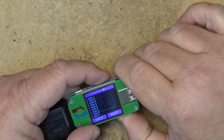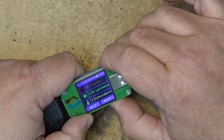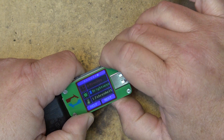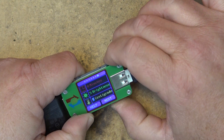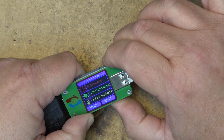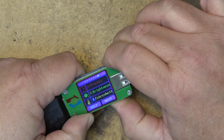We can also change the brightness on here. Press and hold to move to the next option — see, this changes the brightness. Press and hold again moves between Fahrenheit and Celsius, and then back up to the display. That's how you advance through the settings.